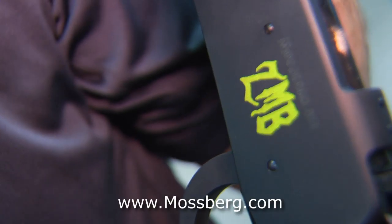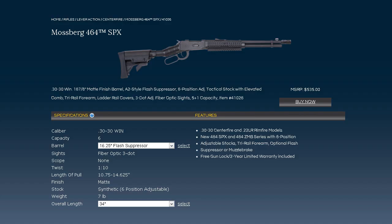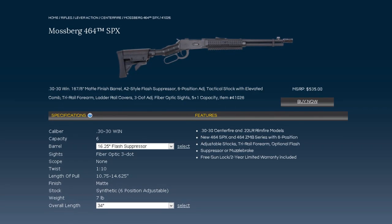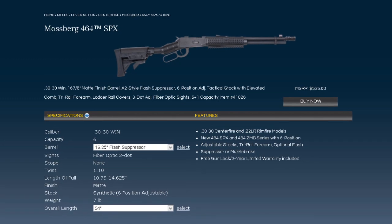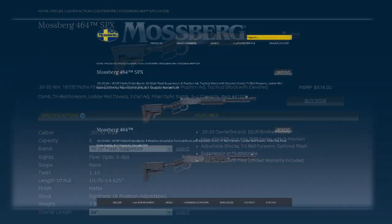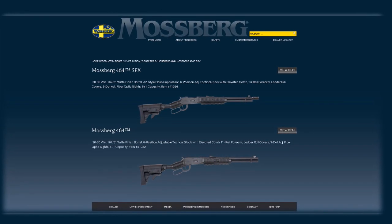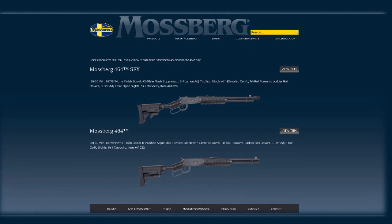Phil, you are the CEO. How are you doing today? Real good, thank you very much. I want to thank you so much for being our guest reviewer and talking about this particular rifle. This is the Mossberg 4.64 ZMB 30-30 lever action rifle. The specs: it has a capacity of 6, a twist rate of 1 in 10, an overall length of 32 inches, an approximate weight of 6.5 pounds, and an MSRP of $563.